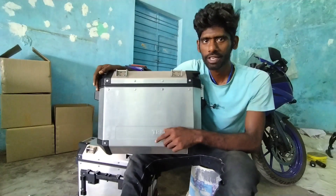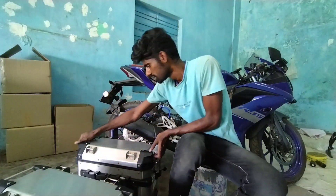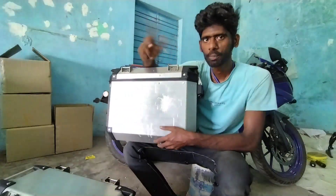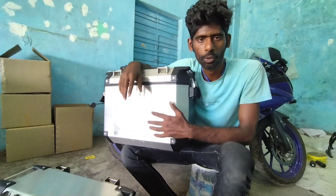So when shipping is done, there is damage. Here we go — this is the damage. When shipping is done there is damage, but we can rework it and support it.